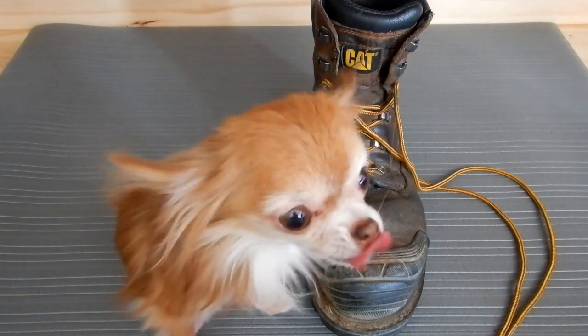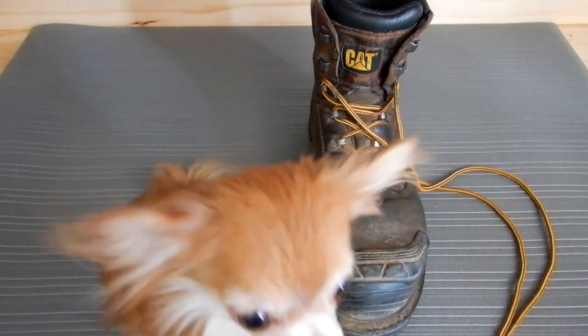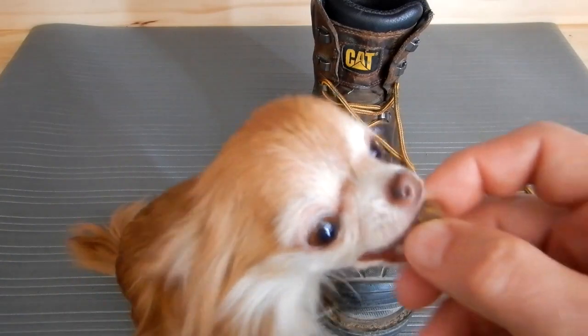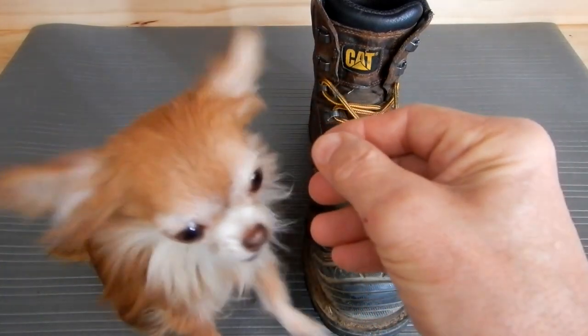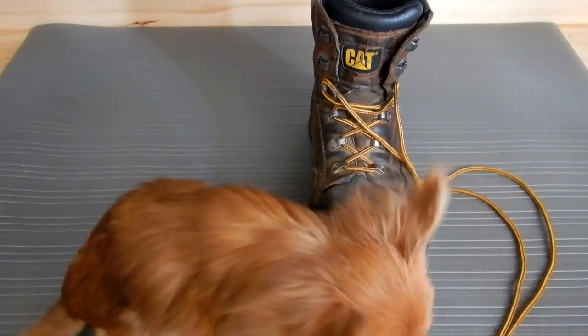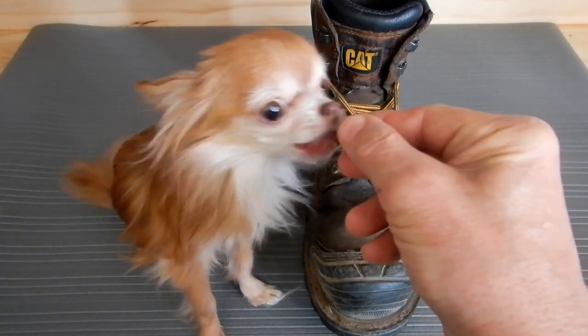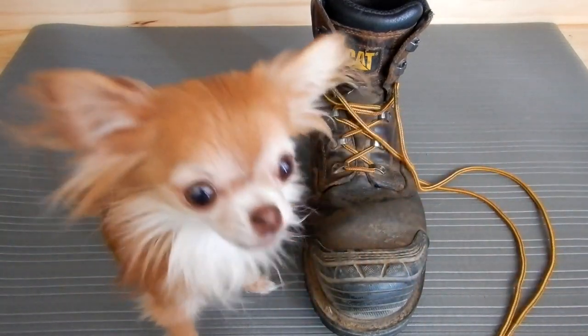My dog Moose says make sure that you get good quality shoes for your feet — and as you can see, she's real happy. I'm not sure if she's more happy about the treats I'm feeding her or about these boots.